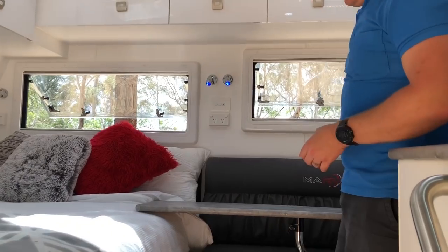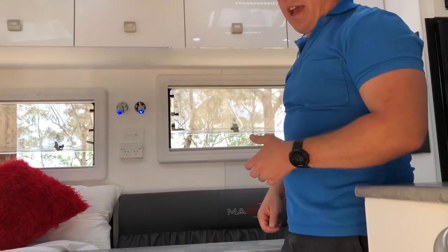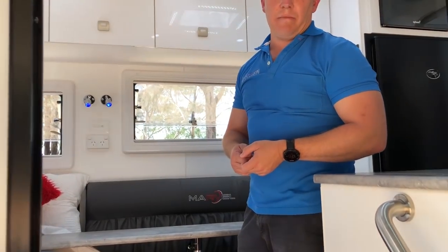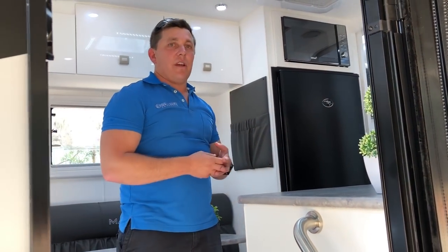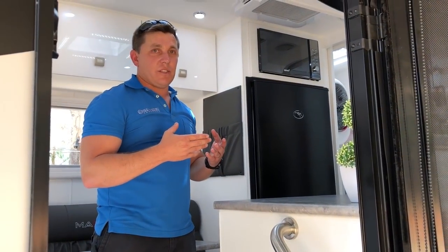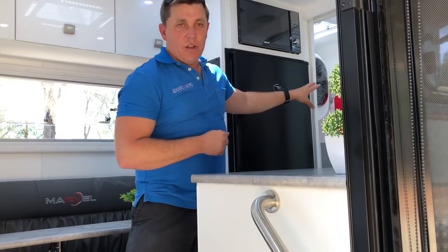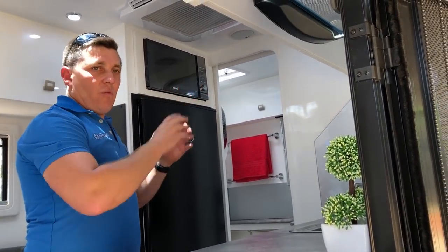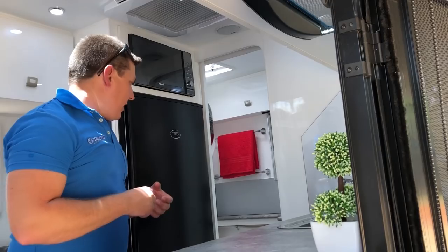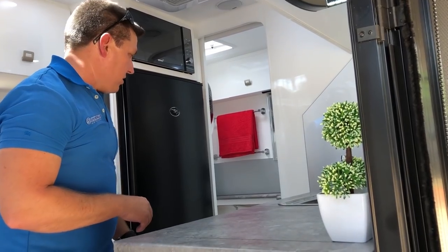Inside you've got emergency seating so if you hit bad weather and have to sit inside, you can have a meal or a game of cards. Now where we've taken it to another level in this smaller unit — at only 15 foot by 6 foot 6 — we've actually fit a complete full ensuite. Not only have you got a separate shower, separate toilet, and separate vanity, you've also got a little 2 kilo wall mounted washing machine so you can actually wash your clothes rather than pay $6 a load at the caravan park.